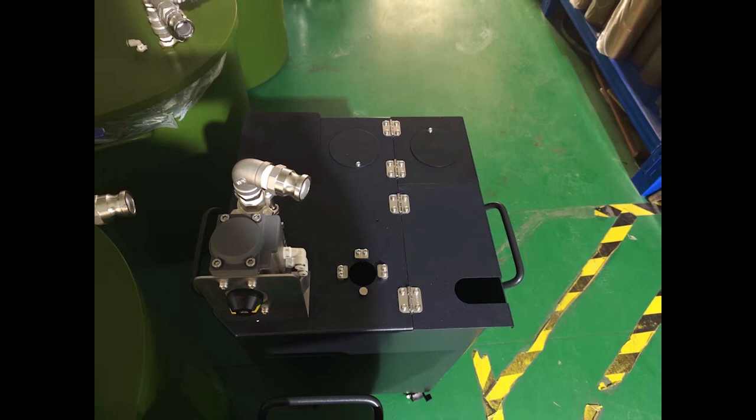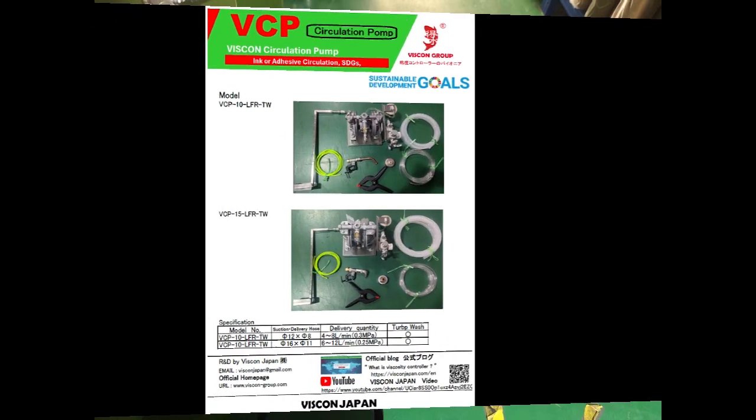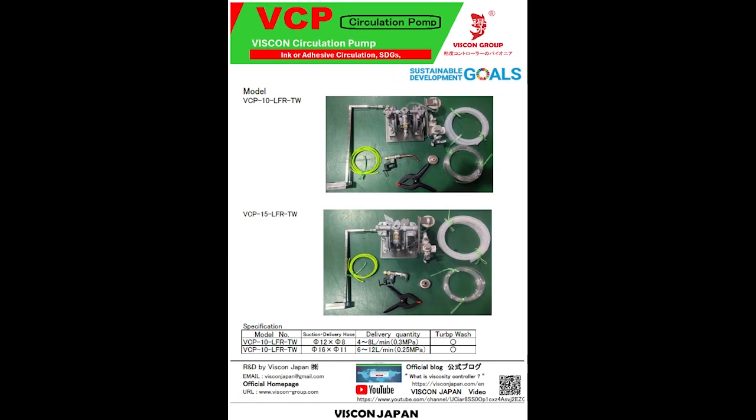The system also includes a dedicated ink tank with a built-in level sensor and a Teflon-coated surface that makes cleaning quick and easy. Additionally, a circulation pump constantly keeps ink flowing from the refill tank to the printing ink tank. These three components work together to maintain stable printing conditions.